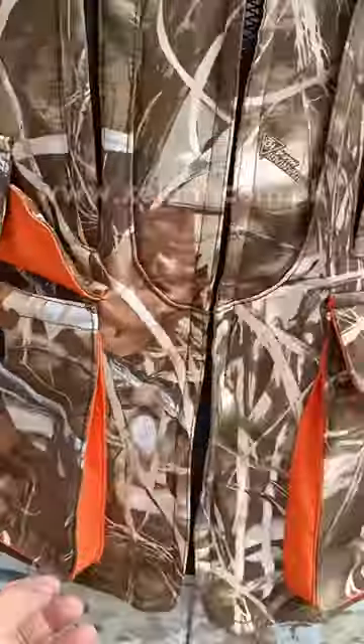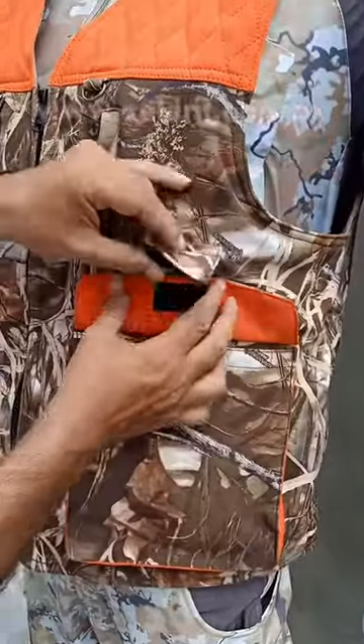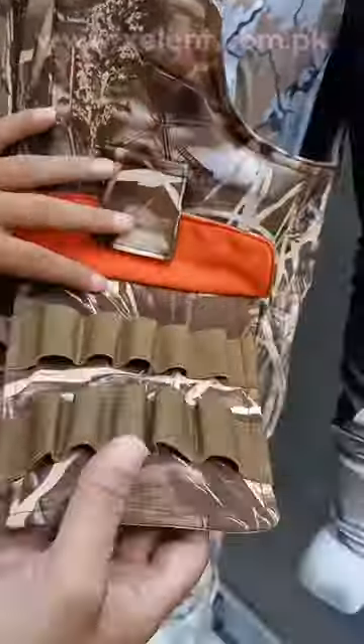This velcro flap feature is on both sides. On the left pocket, we have also included a cartridge hook so you can place your cartridges on it.